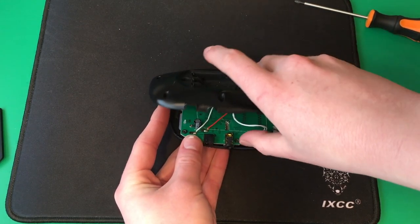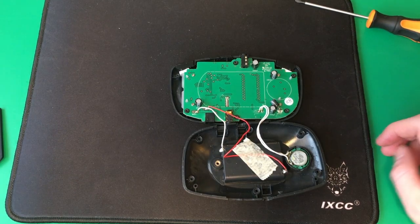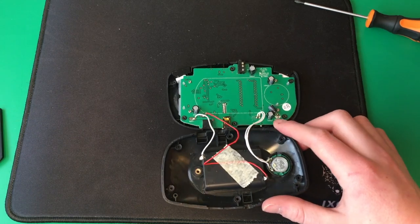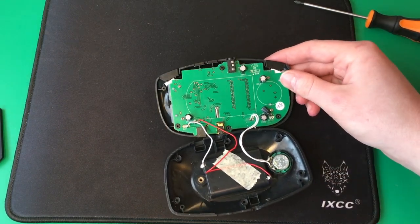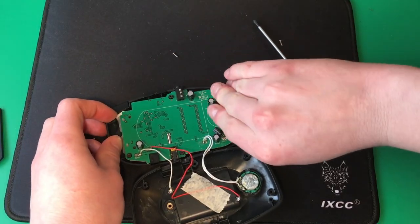Here's the back side of the circuit board. I can see the speaker in the battery compartment. There are a few more screws holding on the circuit board. Now we can lift up the circuit board.